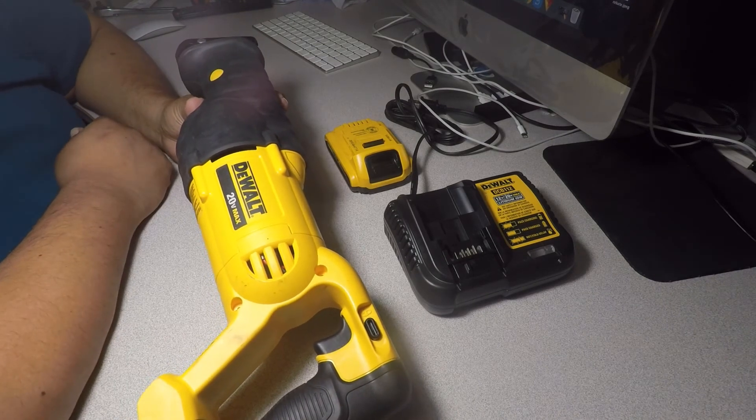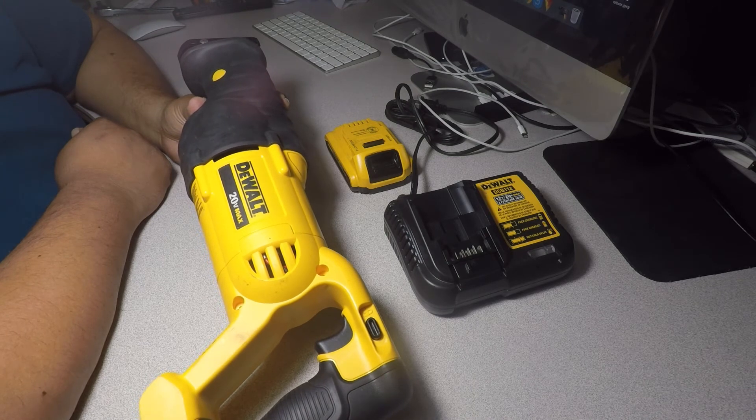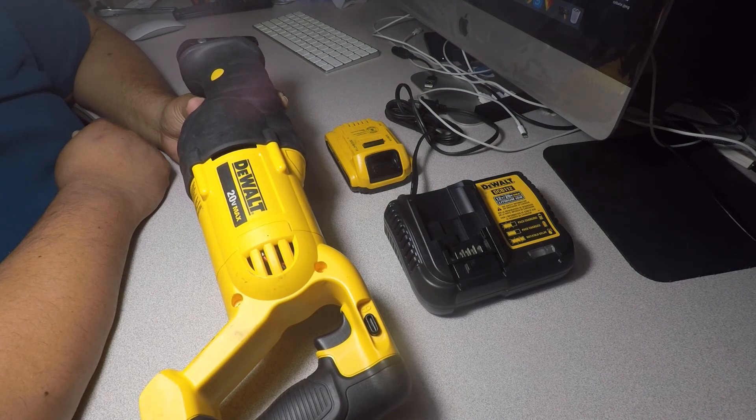And yeah, this is my quick review on this reciprocating saw from DeWalt. Don't forget to hit the like button, subscribe, and hit the little bell icon. Thank you.